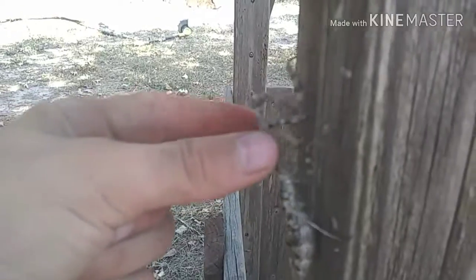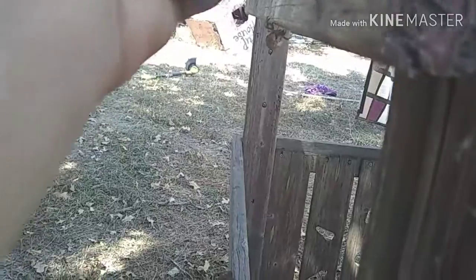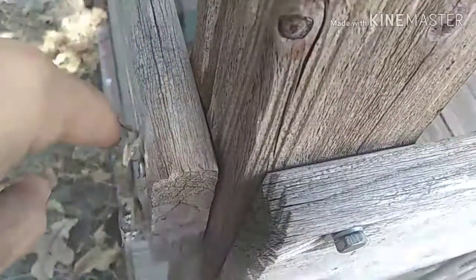If you guys ever wanted to catch one, I would recommend grabbing him right here so that if he goes to attack you, he can't really pinch you that well. Then just put him down. He's pinching me now — ouch! He's right here, in defense mode. I just caught him and he looked like he was about to die for some reason.